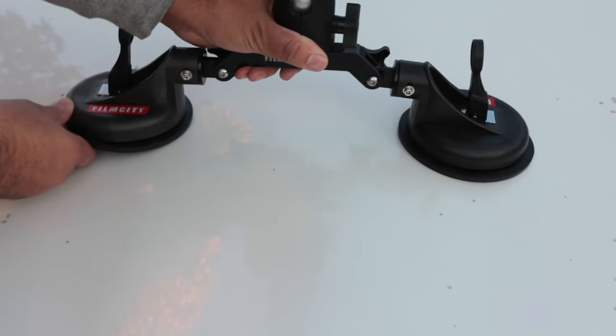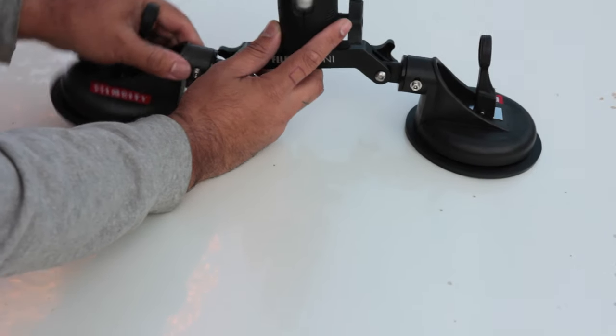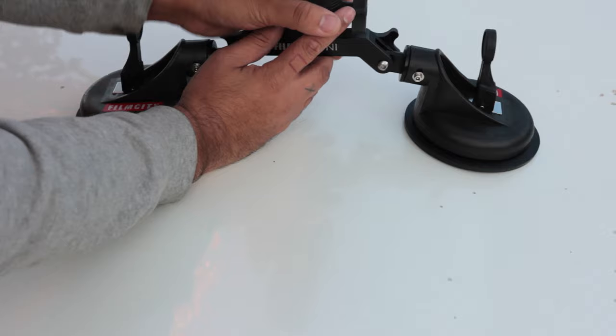Mounting the suction mount is really simple. As you can barely see here, my actual bonnet is actually curved, so this works really well with the ball joints. If we loosen this up a bit, this allows us to have a bit of movement in the joints here.